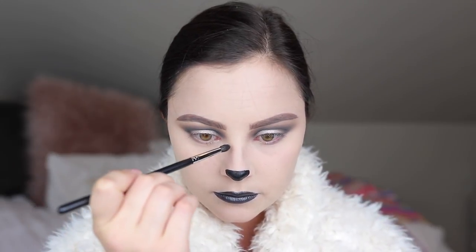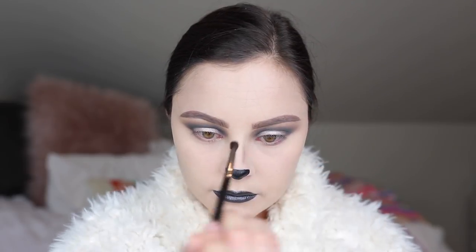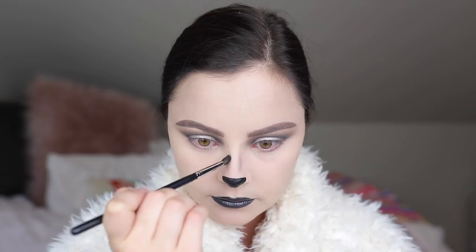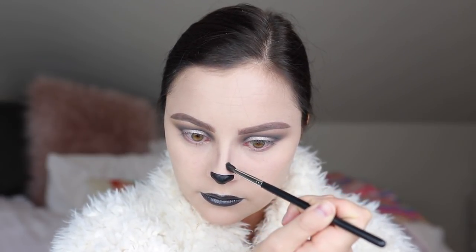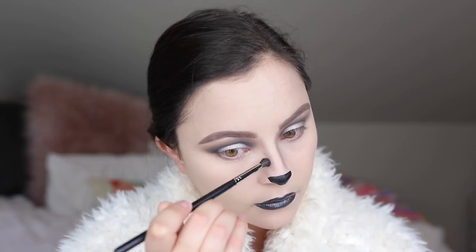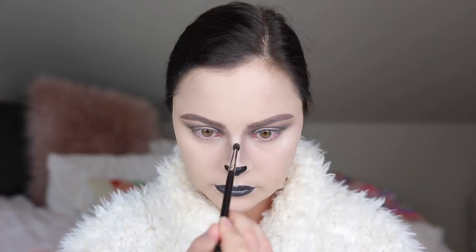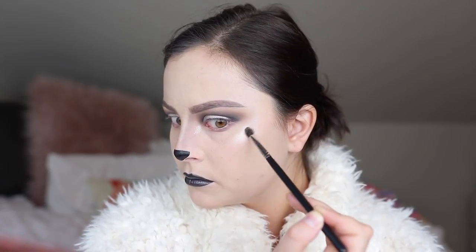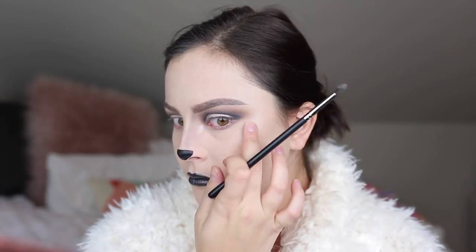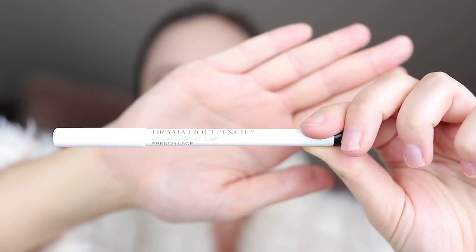Another step you don't need to do but it helps add some depth — I'm going back in with that Slate gray shade on a fluffy brush and just slightly contouring my nose. This helps tie in those cooler shades especially since we're not going to do a contour or blush or anything like that. For highlight I'm using the exact same Pearl shade from the Sultry palette and just dusting that lightly across my nose, cheekbones, chin — anywhere that are the high points of my face — I really want those to pop.